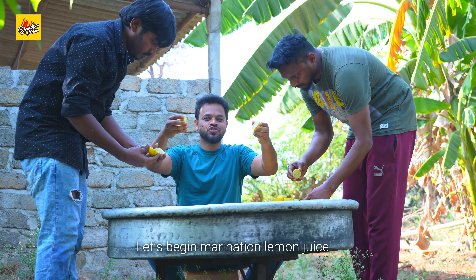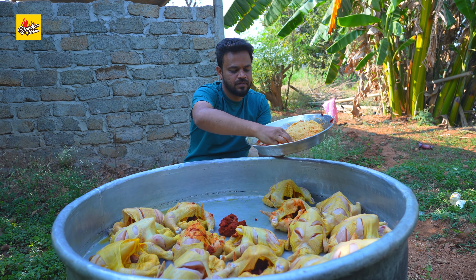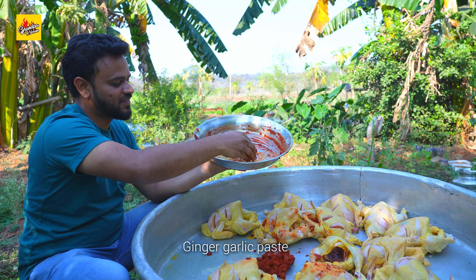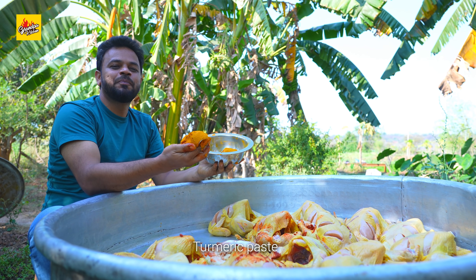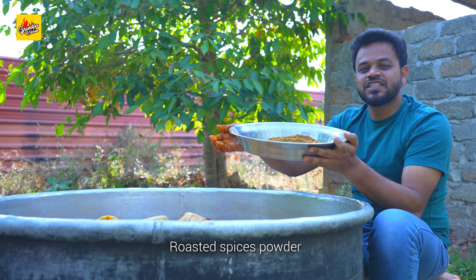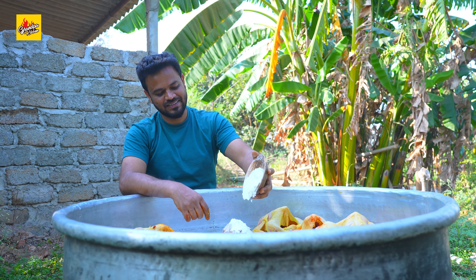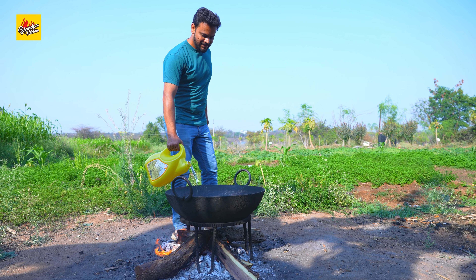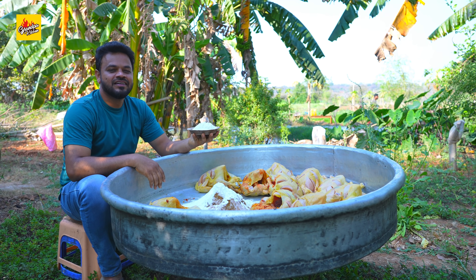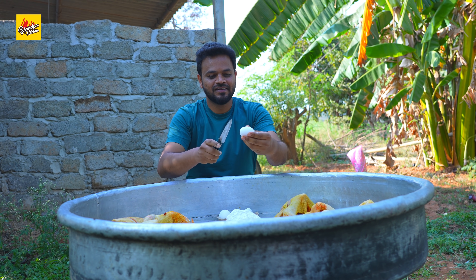Let's begin marination: lemon juice, red chili paste, ginger garlic paste, salt, turmeric paste, roasted spices powder, all purpose flour, oil, corn flour, eggs. Mix well.